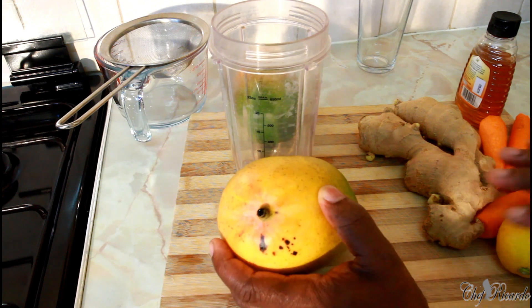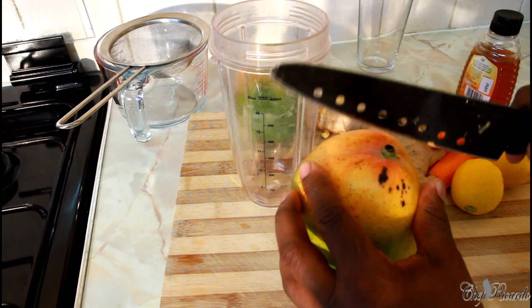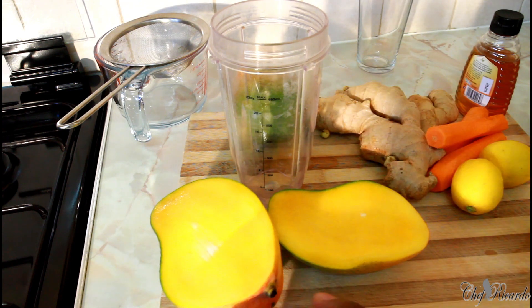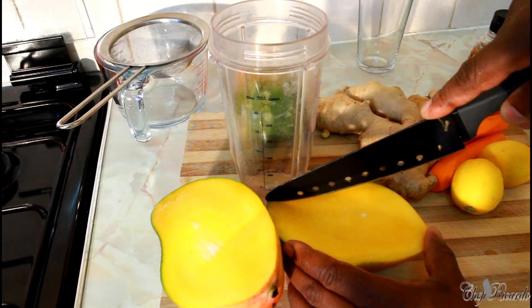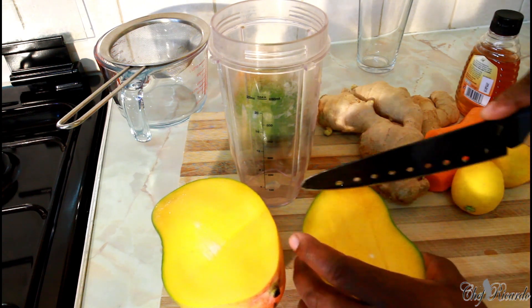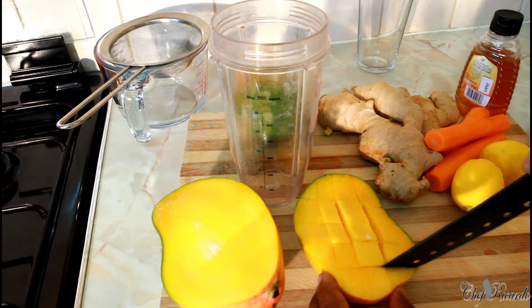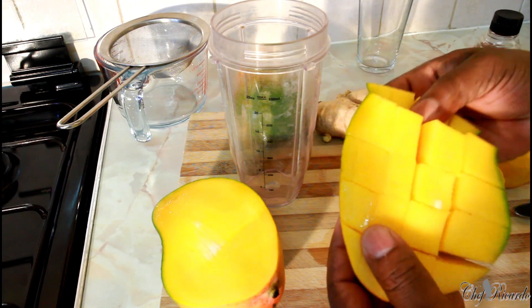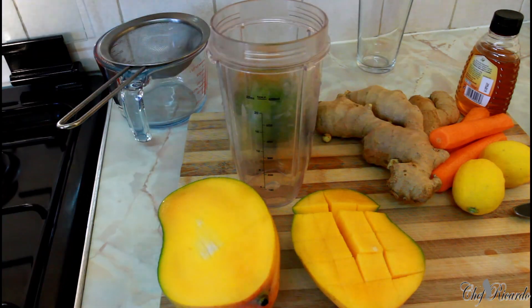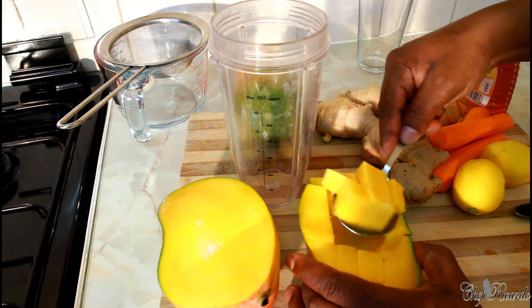I'm going to show you something — what you do with your mango at home. Here's the secret: cut your mango like this. See, look at that — beautiful, really nice. Then score it like this, and like this, and like this, giving you some nice pieces. Then just get a scoop and scoop it out.